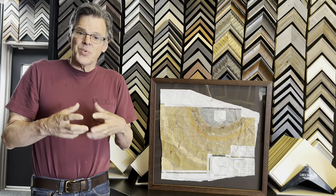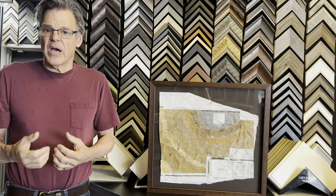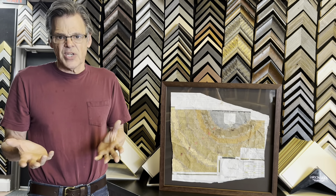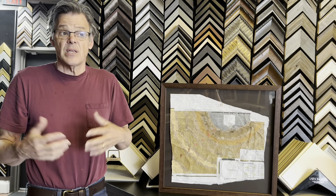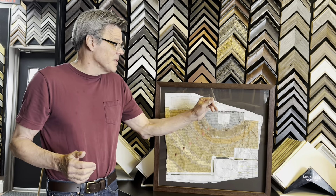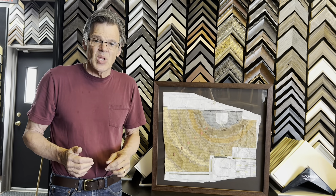He wanted to really preserve this as a story of how this amazing addition was made. And at the end of this, you're going to see a beautiful montage Kelly put together from pictures that Neil had sent her. Again, I love this piece, and I love the fact there's construction adhesive still on it.